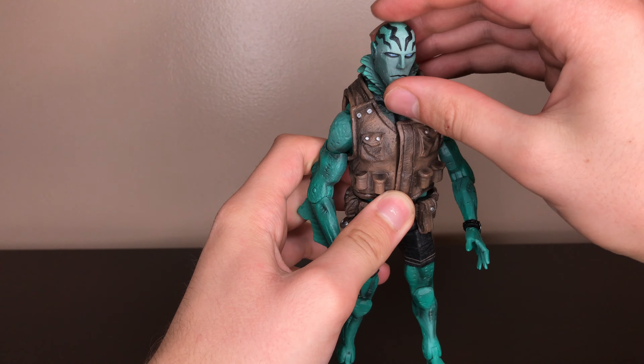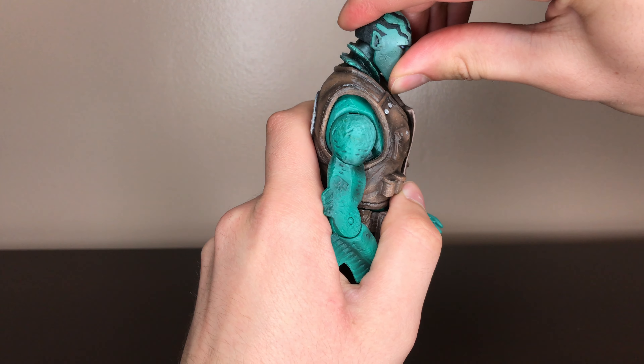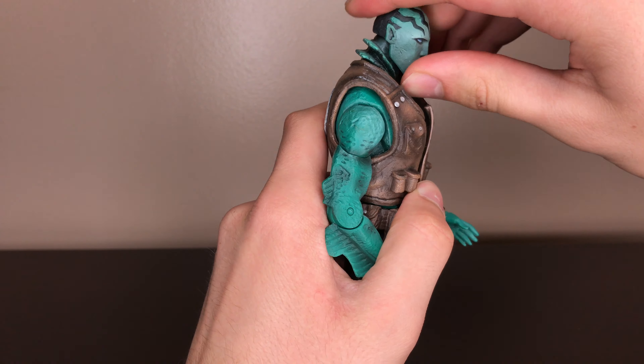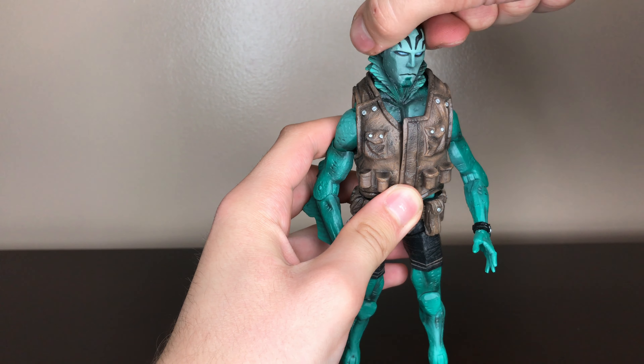For articulation, his head is on the ball joint. So it goes up that much, goes down that much — not a lot of movement there. Side to side.